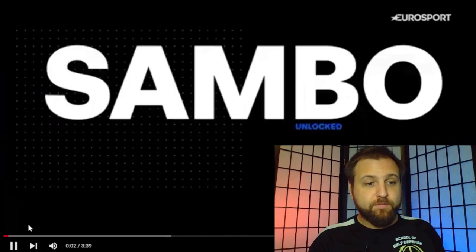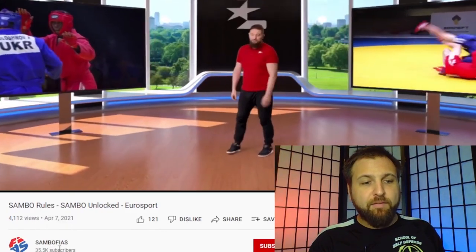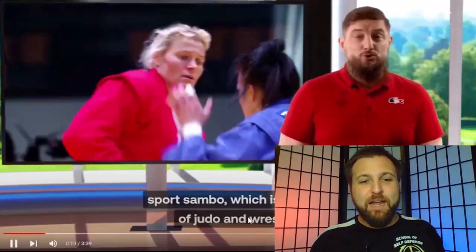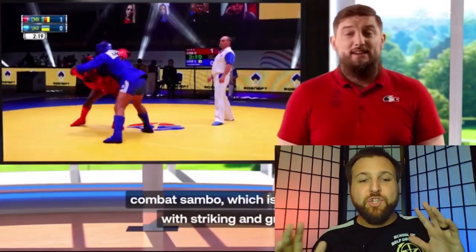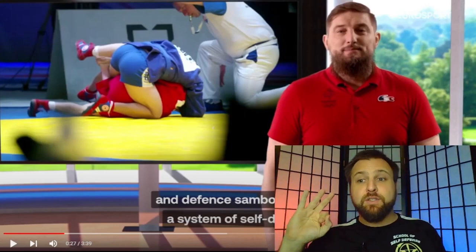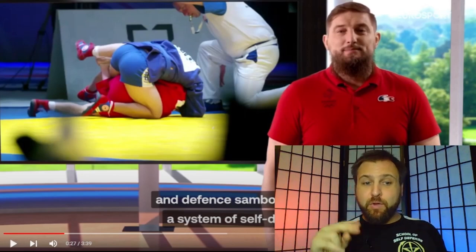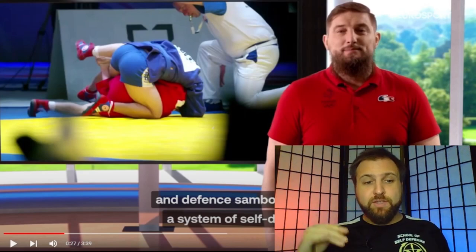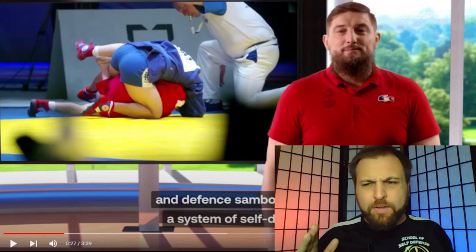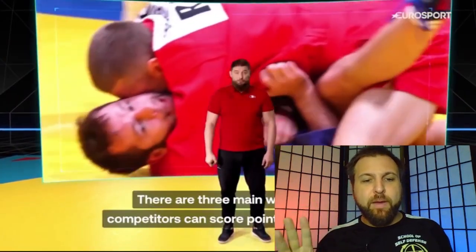This is the Sambo FIAS channel, and it's entirely in Russian, so we have mostly subtitles to go by. As already mentioned, Sambo is a mixture of wrestling and judo. Interestingly, there are actually three different brands of Sambo: Sambo the sport, which is the rules we're looking at; combat Sambo, which looks a lot like MMA; and Sambo as a system of self-defense. This video is going to focus just on the rules of the sport and how they affect self-defense training.